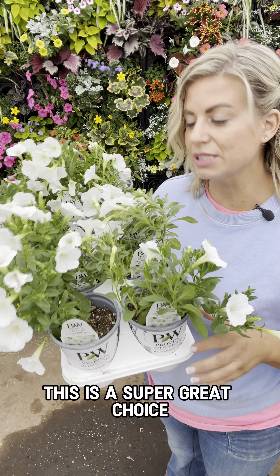You can mix these in a mixed hanging basket or planter, or you can plant them all by themselves. If you're going to do a 12-inch pot, I would put in four different Mini Vistas. You can mix and match any of the colors that grow evenly across this series.